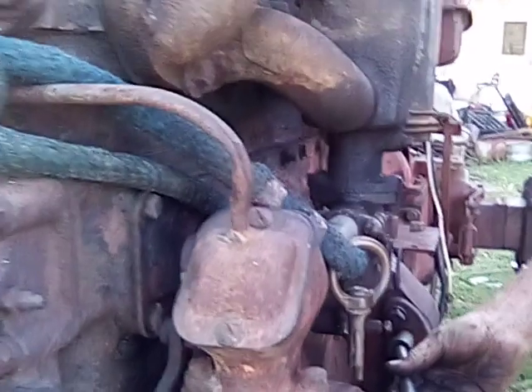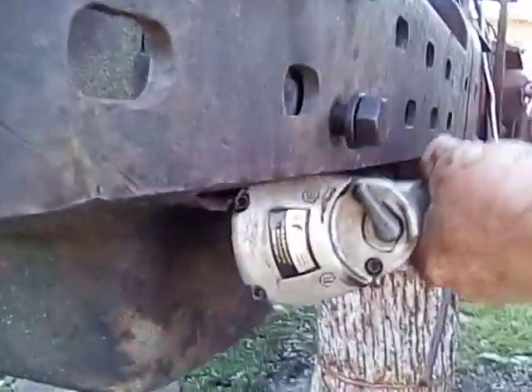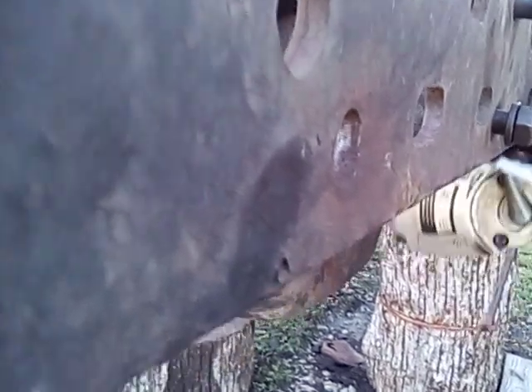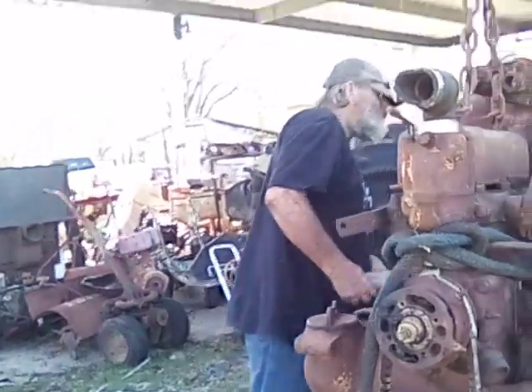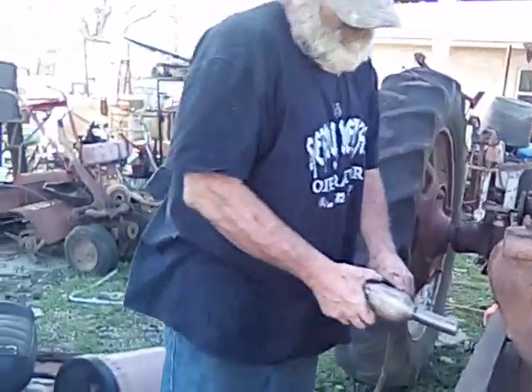Grab these on the other side. Now I'll snug these up.